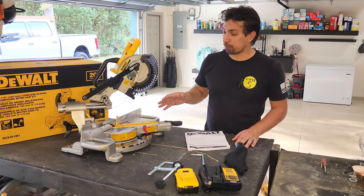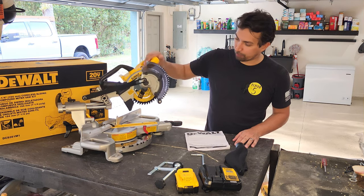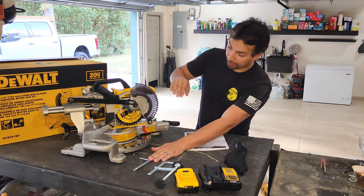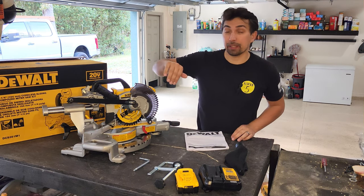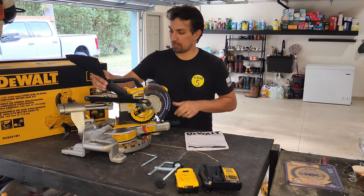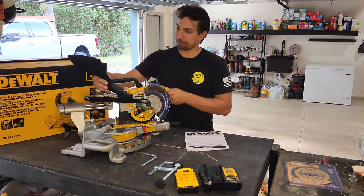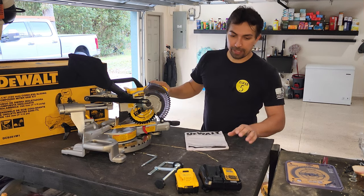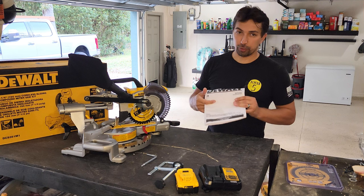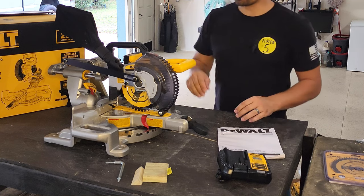Now that it's unboxed, I can break it down. We have the tool itself, a jig to hold the wood into place, and the tool to replace the blade. It already comes with the blade. You do have a sawdust catcher — all you got to do is slide that right on. And then it comes with a charger as well as one battery, and of course your instructions for sliding the battery into place.